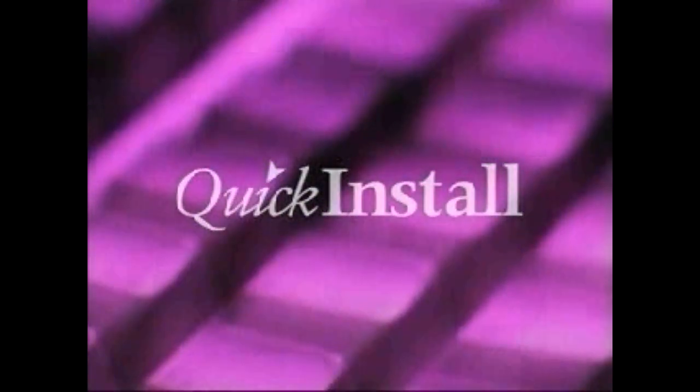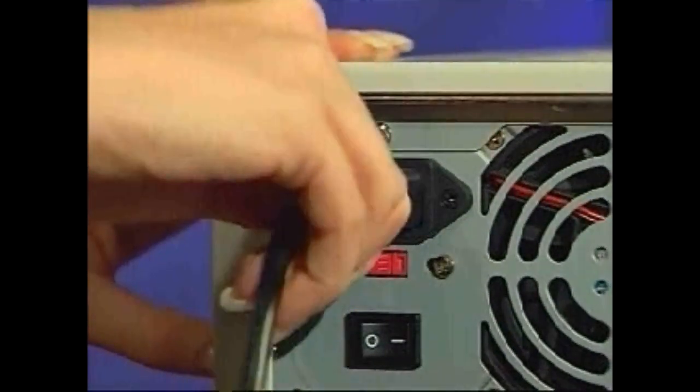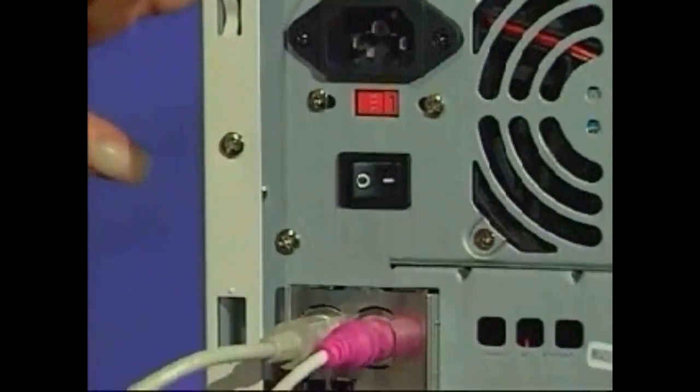Read the Quick Install installation guide in the cover of the CD case before you begin. You will need to disconnect all of the cords from the back of your computer, beginning with the power cord.